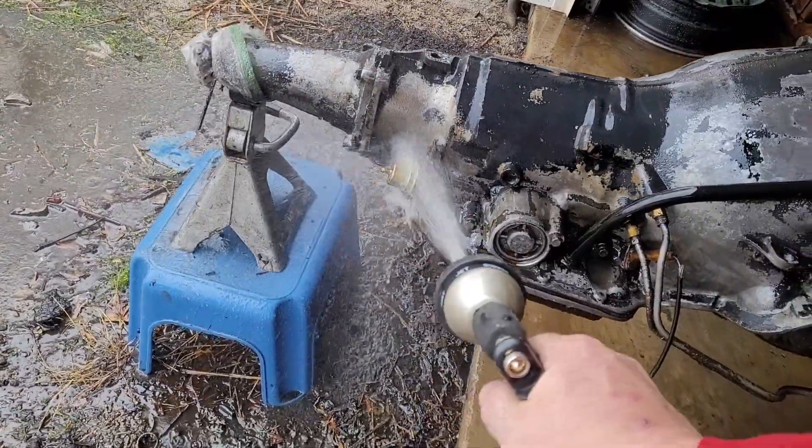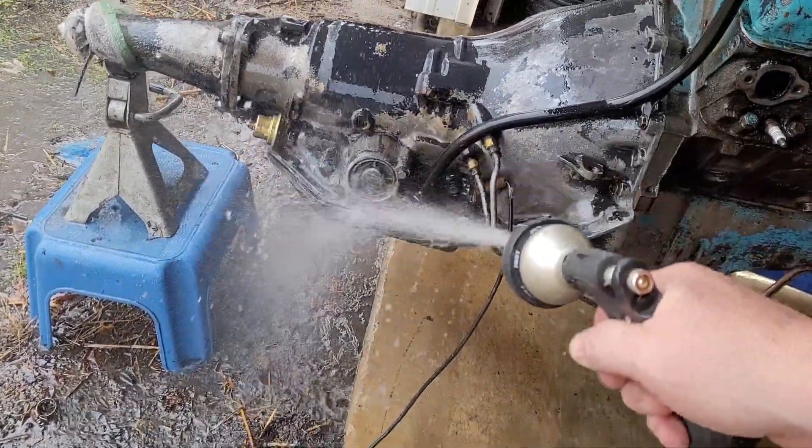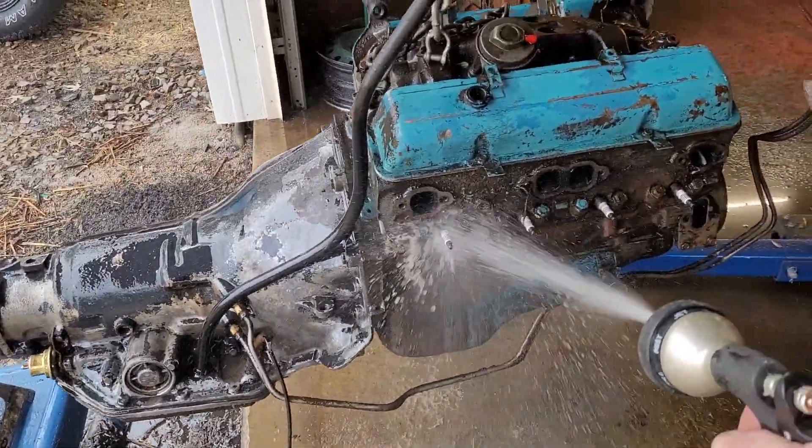Years of baked-on, caked-on gooeyness coming right off, just smooth — and that's just a garden hose, guys. That is not a power washer; that's just a handheld garden hose.